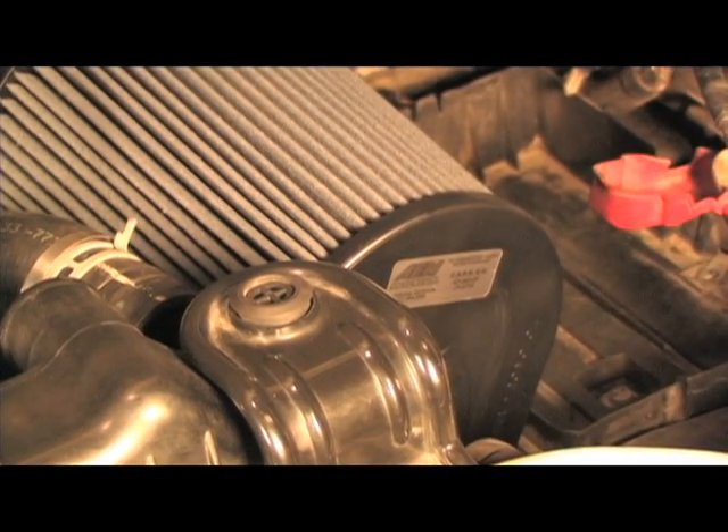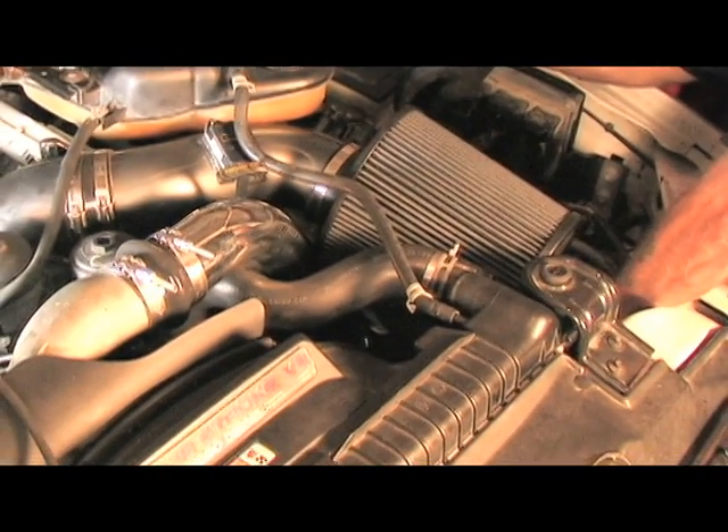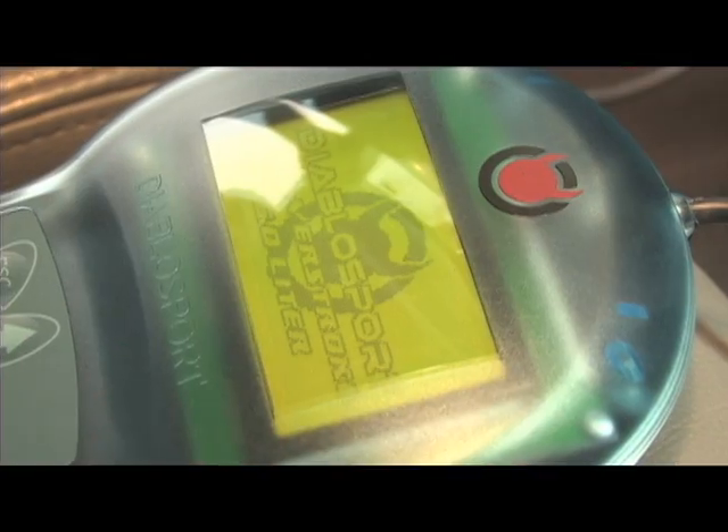With the turbo and intercooler installed, we buttoned up the installation with an AEM air intake that comes as a direct fit system with all the needed hardware. Before we rolled the F-350 back on the dyno, we installed a custom tune that was supplied by Diablo Sport via their Predator handheld tuner.